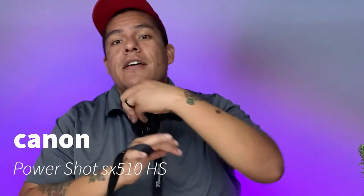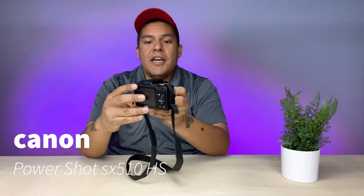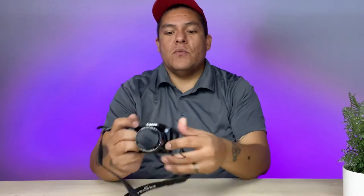So today we're looking at — that's right, this is the Canon PowerShot right here. See it. This thing is all swag.